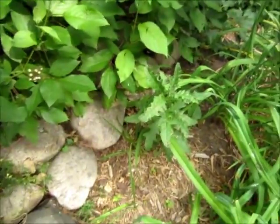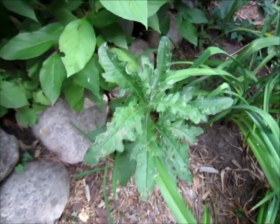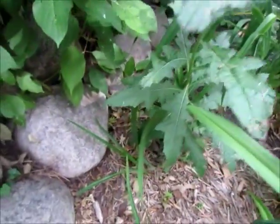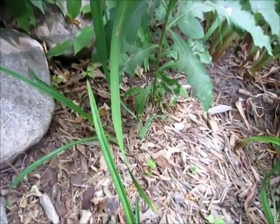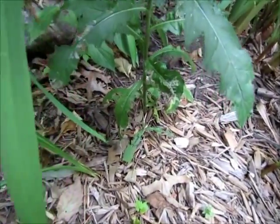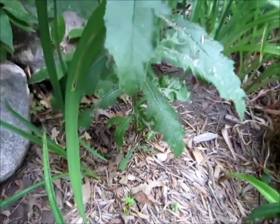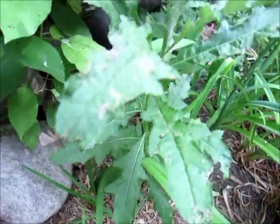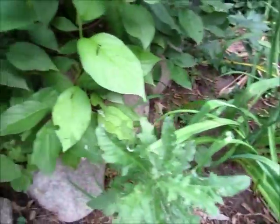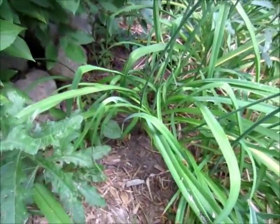The target weed is this Canada thistle. Canada thistle is a perennial thistle, so it can have rhizomes or underground stems that go underground and create new shoots. It can be a tough weed to kill, especially when it's in amongst some desirable plants like this dogwood and these daylily.